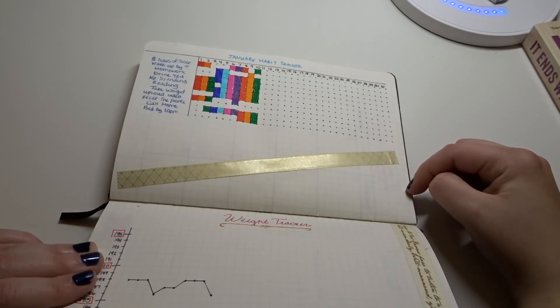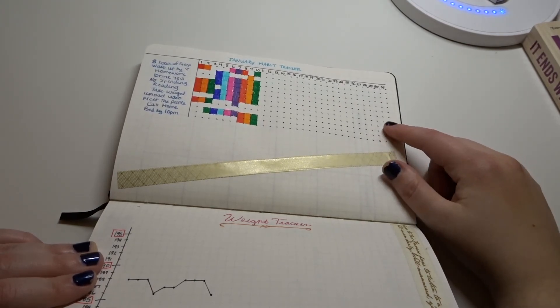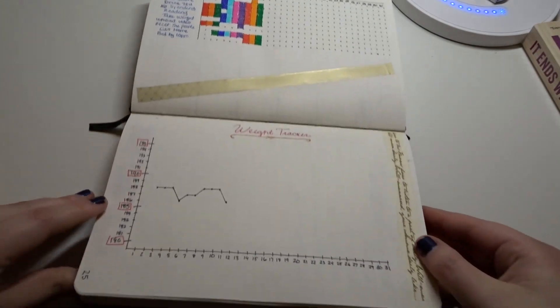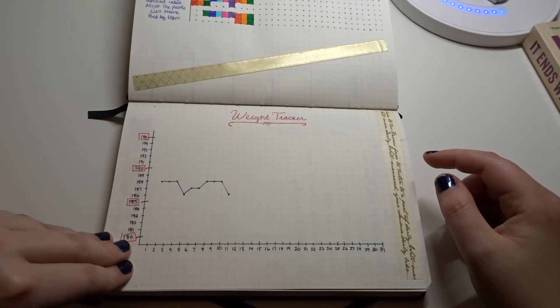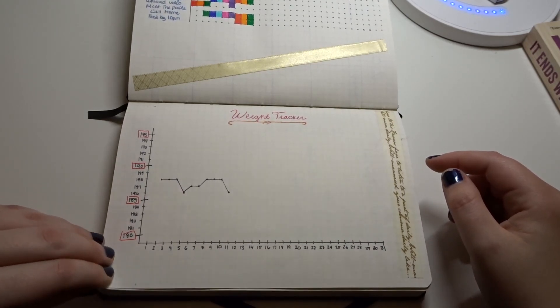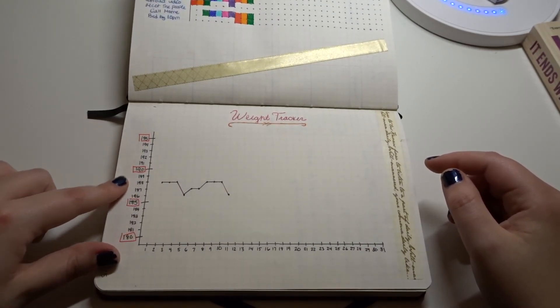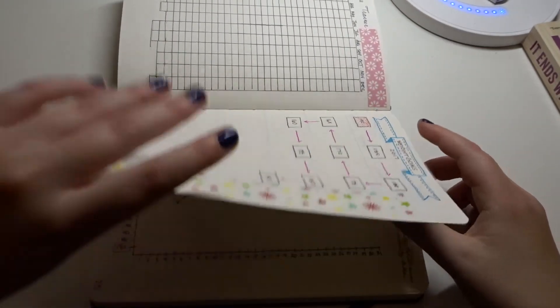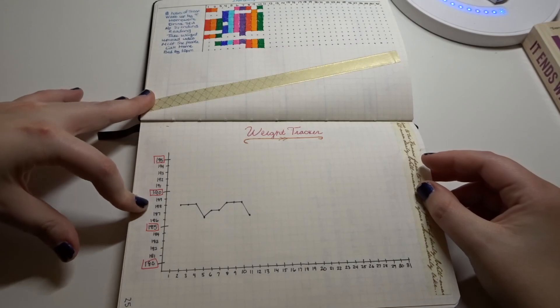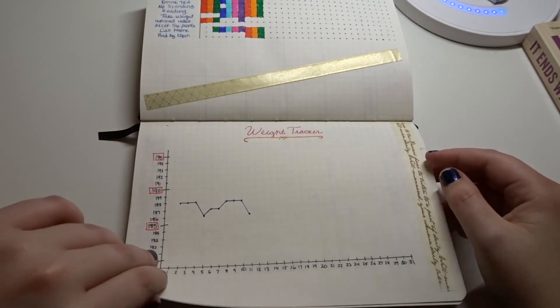I used to have so many habits on here but there were a lot I did not end up filling out. So I've condensed this list tremendously. I also have a weight tracker so I can keep track of how far I am from my goals. These are the goals I have, and I just box them in red so I know when I reach a new milestone.